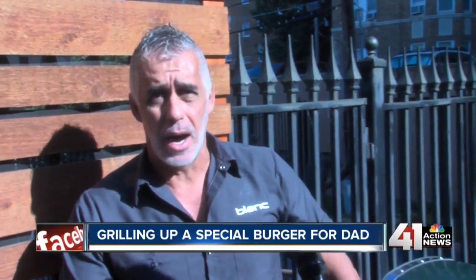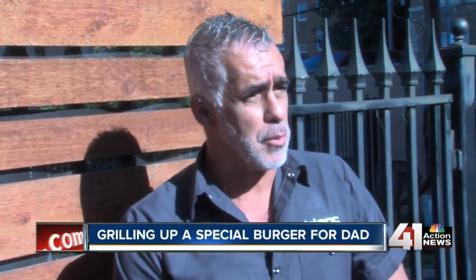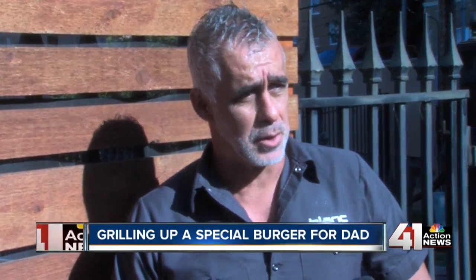We can also do catering to order. I have a menu with burgers like this. I bring the grill to your office, to your house. You tell me how many burgers you want and we bring them to your space.